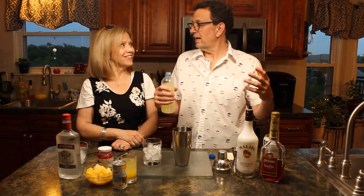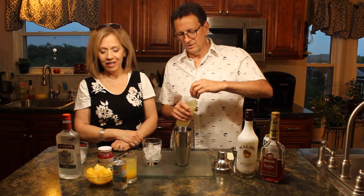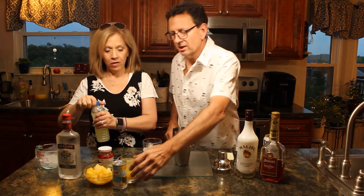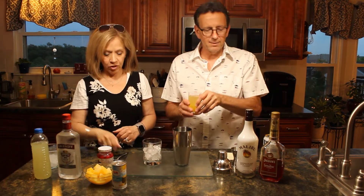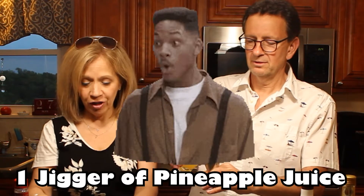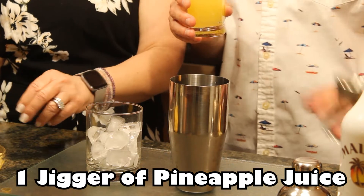You can make a fish bowl out of it, you could do whatever you want. Then we're going to do a jig of the fresh pineapple juice — it is fresh pineapple juice, which we got from a can. So is that actually fresh if it comes from a can? It's pretty fresh — I just opened it. Fresh for you.